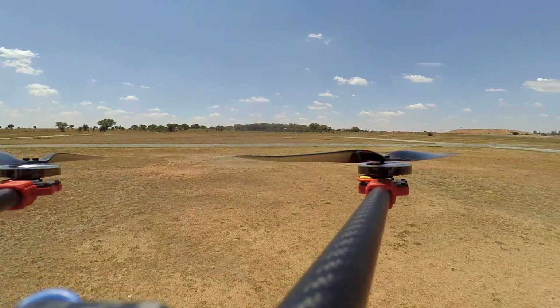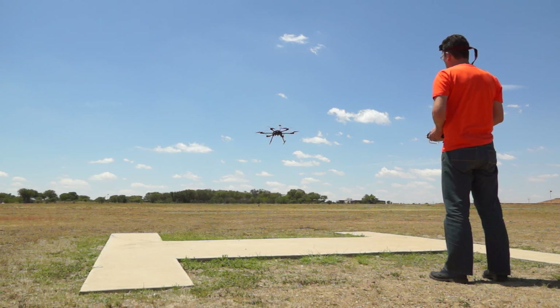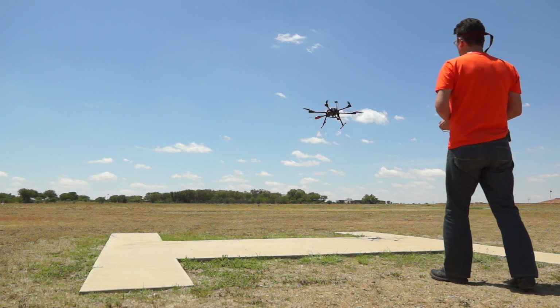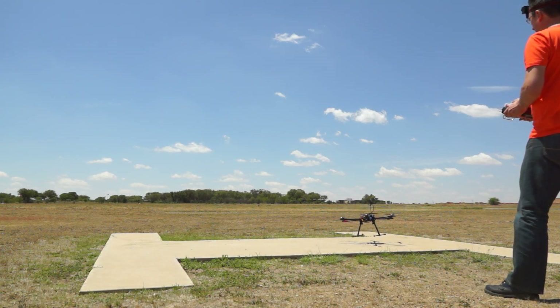The wind hasn't settled but it's not as rough as it was. I'm going to put it back into manual mode and see if we can land it gently. Fighting the wind, fighting the wind, fighting the wind.